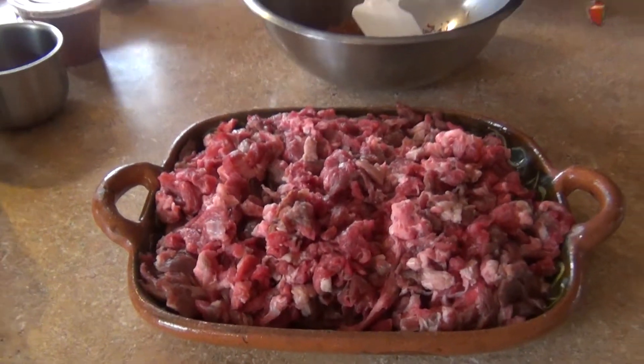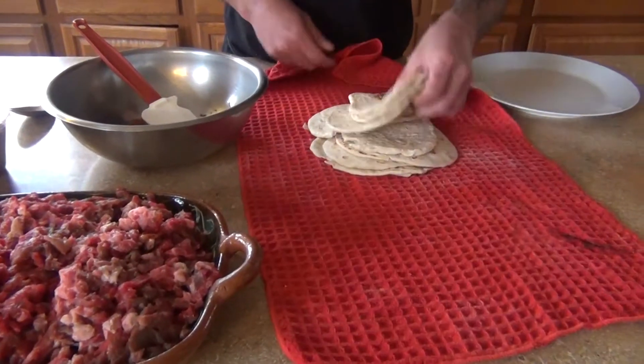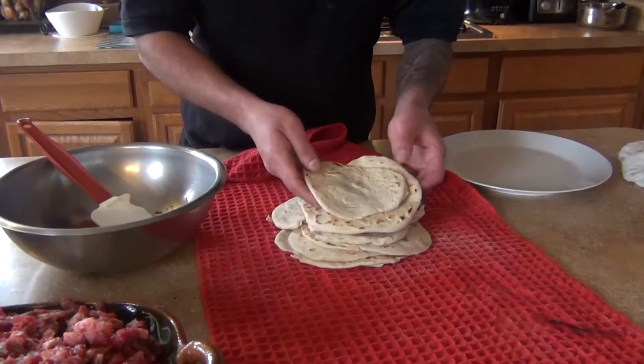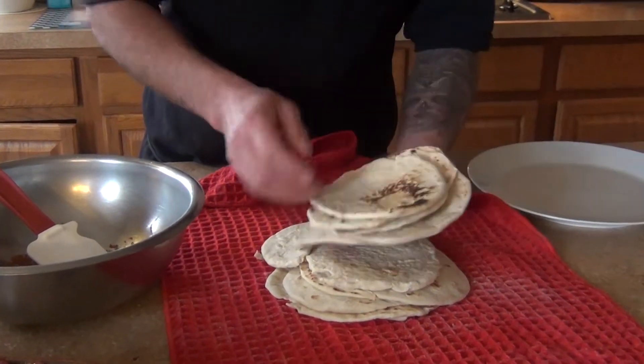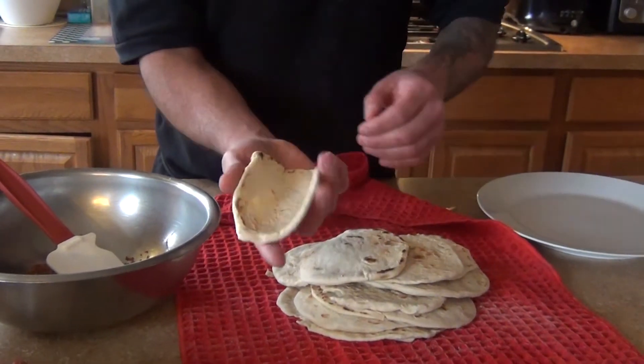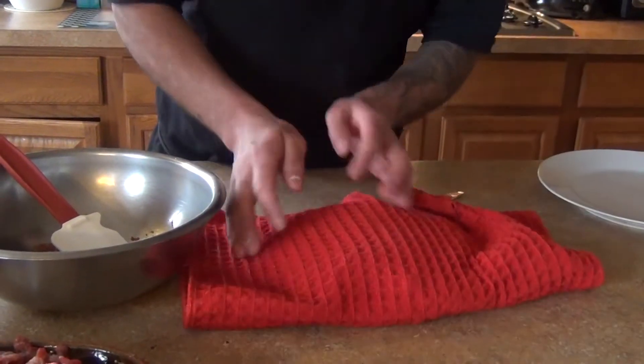I also made a video on how to make the Navajo bread for the Navajo tortillas. So basically we're gonna make a Navajo taco like this, but you need to see that video on the side — it's gonna be on the Navajo bread.